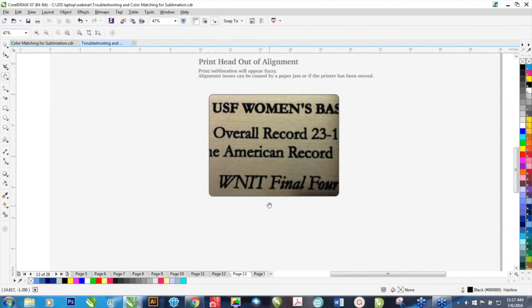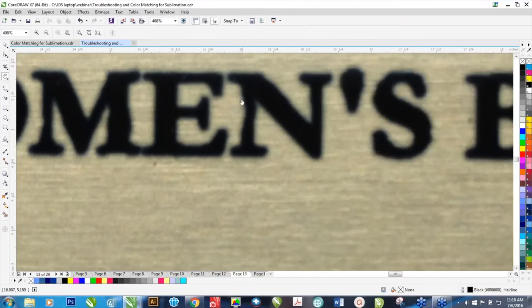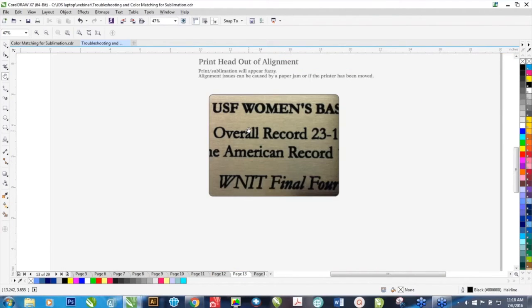Print head out of alignment. If your print is out of alignment, you're going to see your prints not looking the way they should, because there's going to be some areas that are a little askew. Your print may also look a little fuzzy. This often happens if there's a paper jam where the paper may have actually moved the print head slightly. Also, if the printer's been jostled around or moved to a different location, sometimes a print head can get out of alignment. You can see on the letters there's a bump out and areas that aren't straight — that's a print head out of alignment.